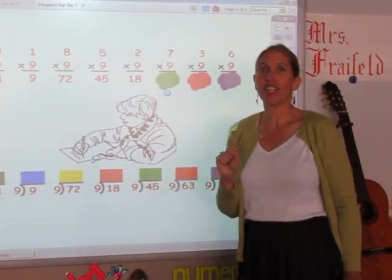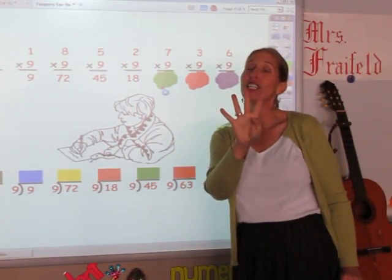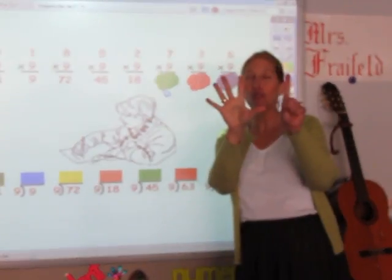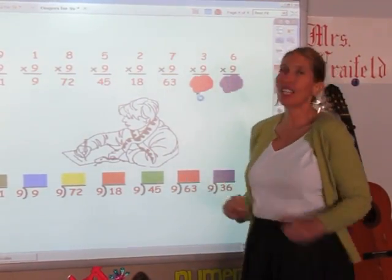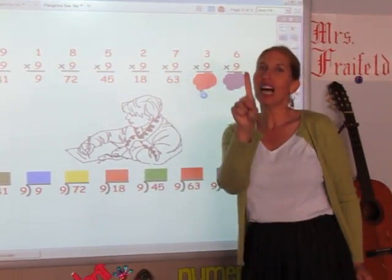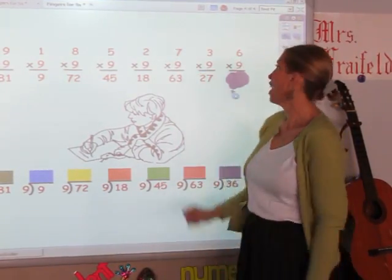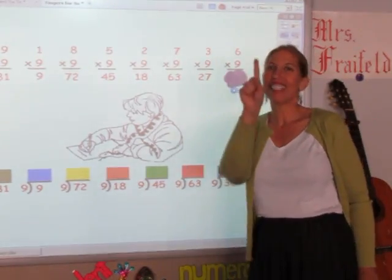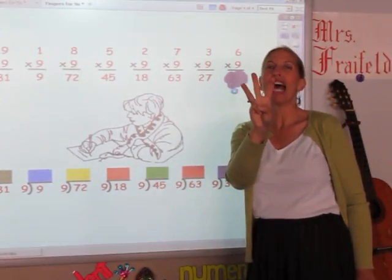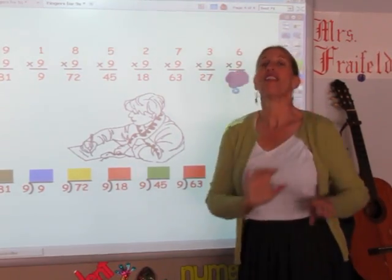I'm singing the nine song for seven fingers: 9, 18, 27, 36, 45, 54, 63 — the answer is 63. Three fingers: 9, 18, 27 — 27 is the answer. And the last one, I'm singing the nine song for six fingers: 9, 18, 27, 36, 45, 54 — the answer is 54.